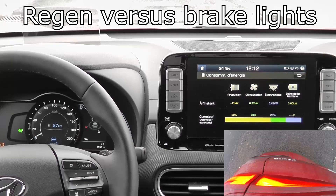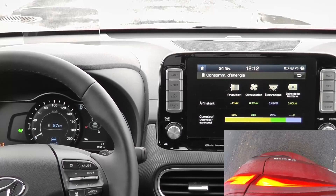Hello everybody. Today I'm testing my Kona EV to see what happens with the brake lights at different regen levels. Are the brake lights turning on when you leave your foot off the accelerator and the car is decelerating? Or does that happen only in certain conditions at different regen levels? During the video you're going to hear me in the background talking in French faintly — I filmed the video initially in French and I'm adding this voiceover track.